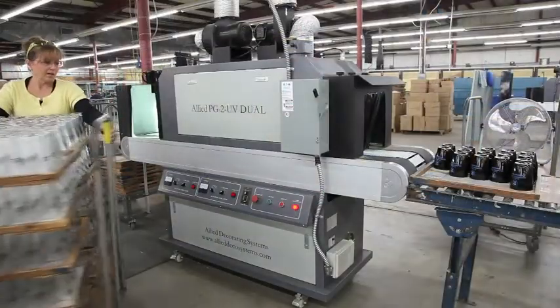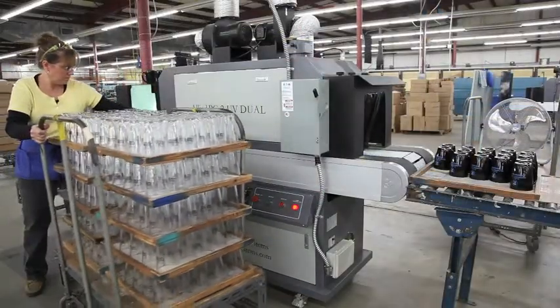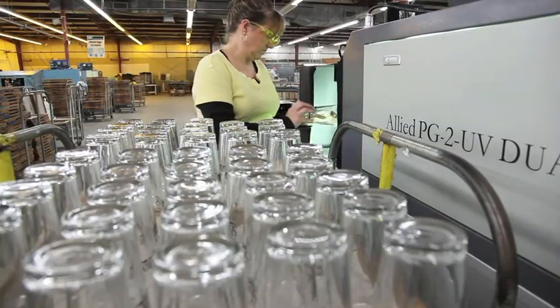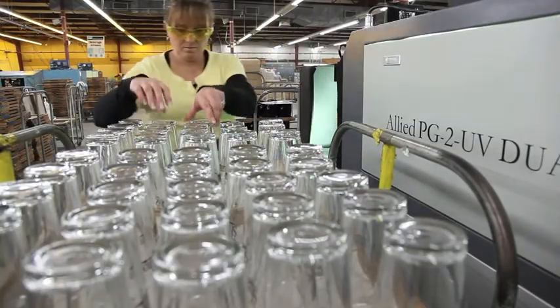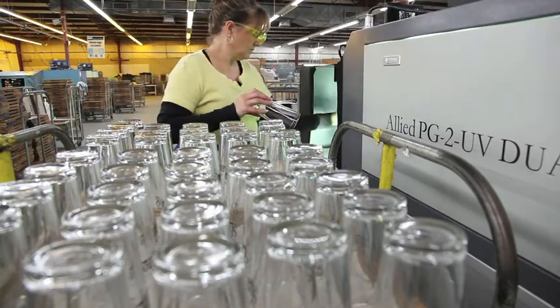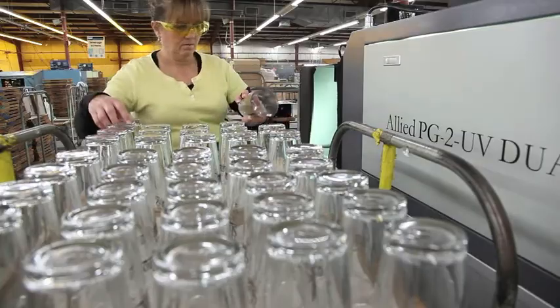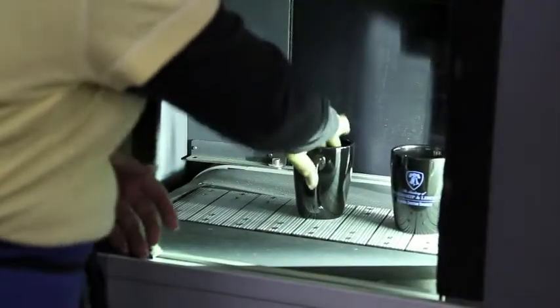The process with this is when the printers are done printing the item, they're sent over here to the UV dryer. It takes minutes compared to hours with the Lear, and it's not as hot — it doesn't heat up the warehouse as much as the Lear does.